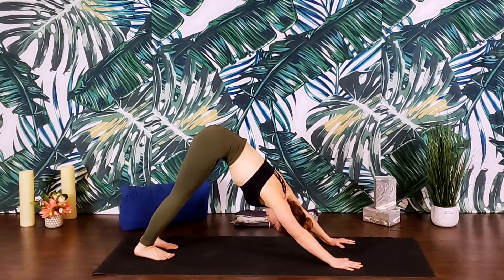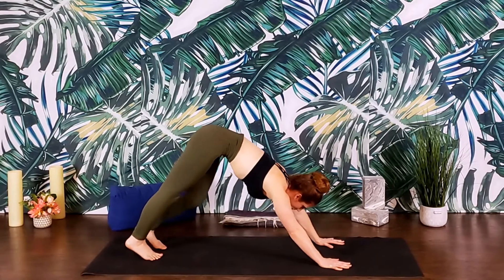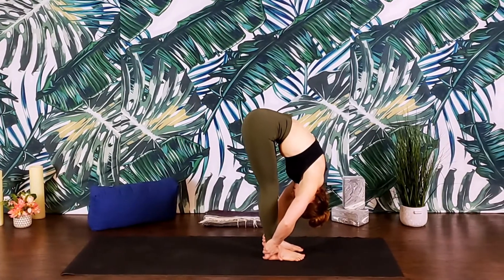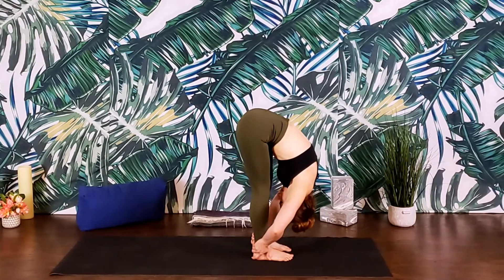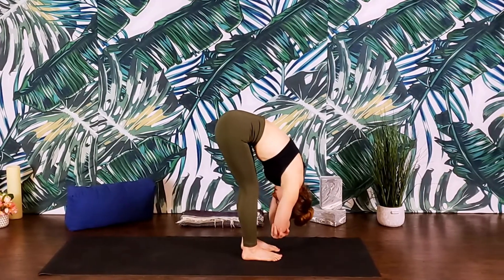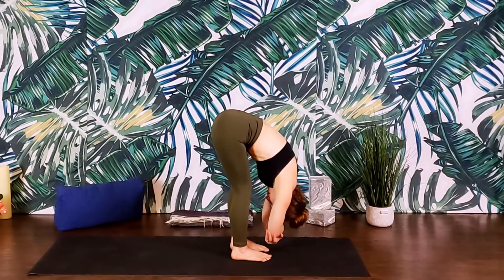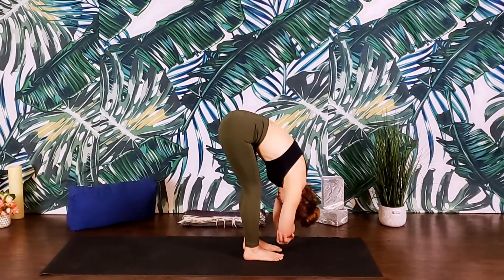Coming into stillness, we'll shift the gaze forward, and then step the feet towards the hands, finding a forward fold. Hang the head heavy. A little bit of motion here — maybe clasping opposite elbows — just letting gravity do the work. Feeling the spine lengthen and elongate, creating space in between those vertebrae.